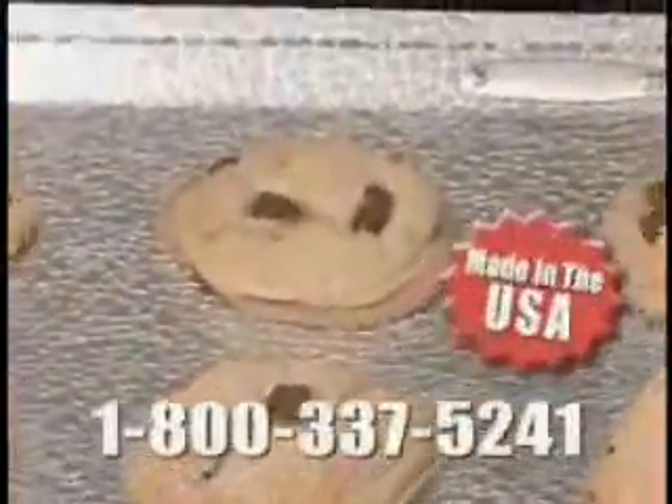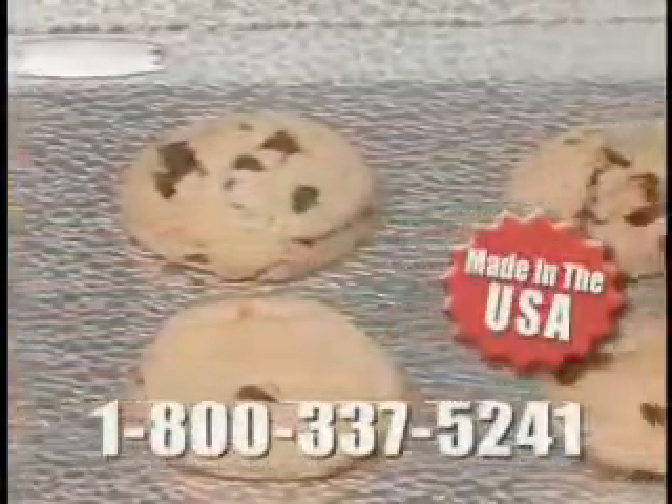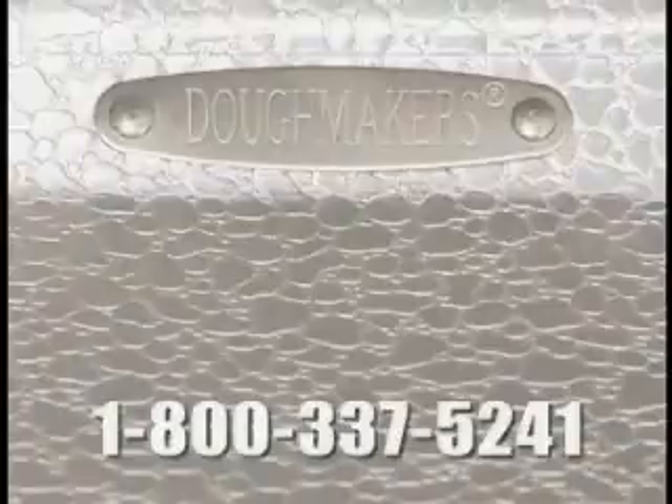Doughmakers is made of solid heavy gauge aluminum — what grandma used yesterday and what professionals use today. Plus, our exclusive pebble pattern surface allows airflow for even browning and easy release. Clean up is a breeze.